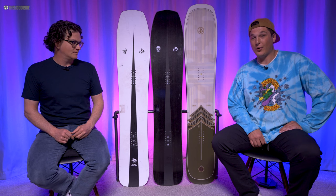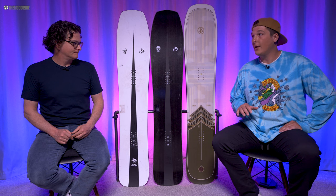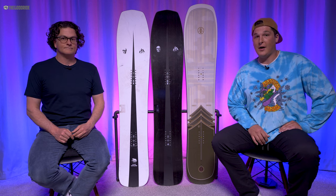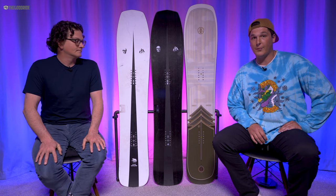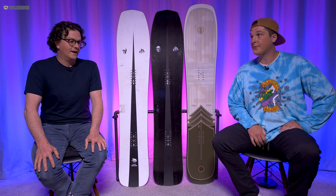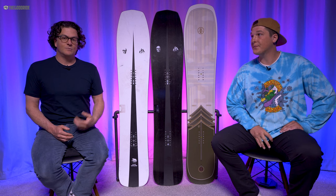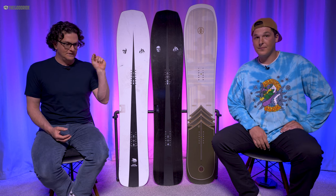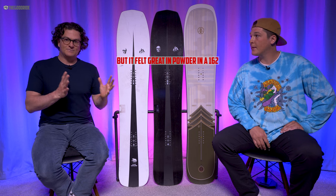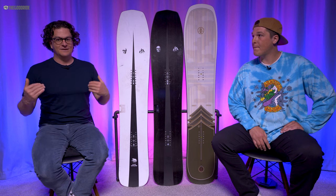I'm 6'4", 240, and I have a size 12 boot. I thought the 162 was a perfect size for more of the hard-pack, all-mountain type of ride. But if I was getting this for a powder-specific board, I would probably want to go for the 166—and it would probably be better on groomers carving too. When I rode the 162 just for a little bit in groomers, I was like, yeah, this is too big for me for sure. The 158 is pushing it. I wish they had a 156, but that's just me and my specs.